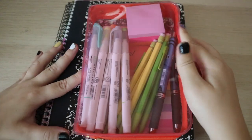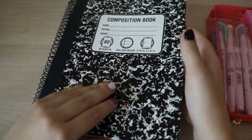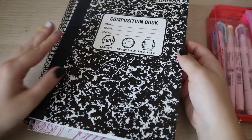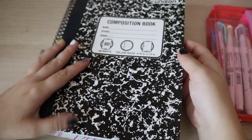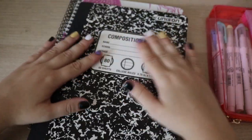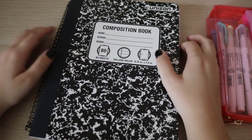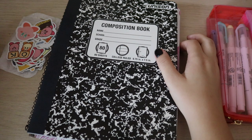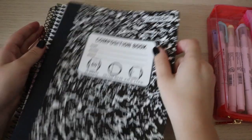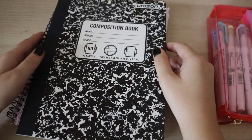We can start with the base notebooks. I got a composition notebook because I actually do need a composition for one of my classes. I'm taking a class called Creative Composition — it's a creative writing class, and I'm really excited for it. Maybe I could throw some Kirby stickers on it. I got these from Amazon. This one's pretty plain — I got it for, like, 50 cents or something crazy.